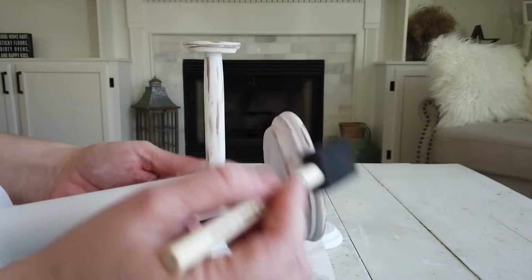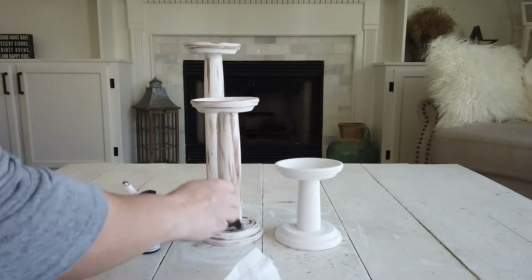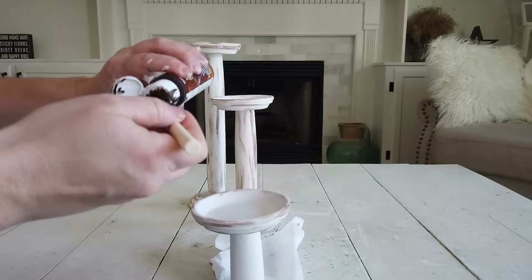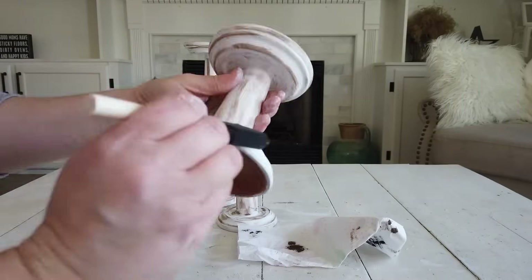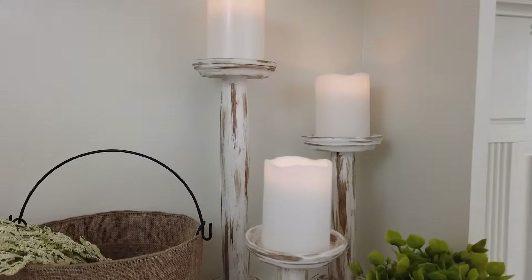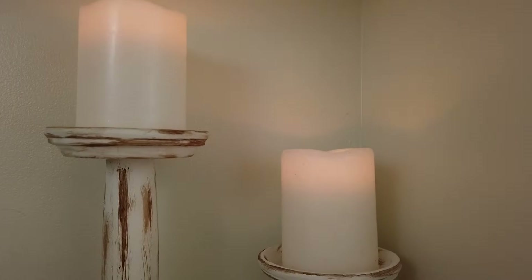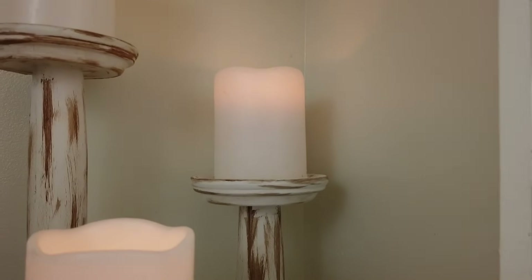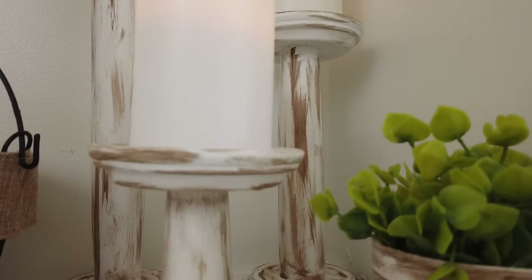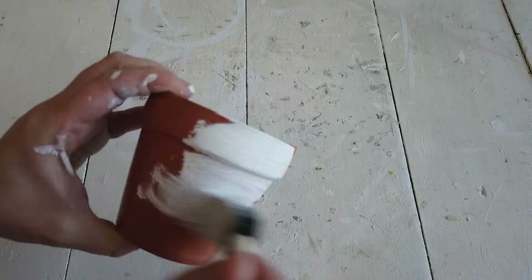I put a tiny bit of the gel stain onto my foam brush and wiped it onto the candlesticks. I used this in place of cream wax, but you could use the dark cream wax that the chalky paint brand sells — or paint it any color you want. The candlesticks are perfect for that farmhouse touch. I used three battery-operated LED candles from Dollar Tree to place on them, and I only spent eight dollars making all three candle holders.